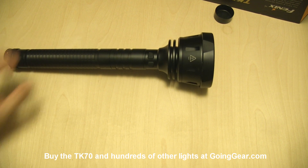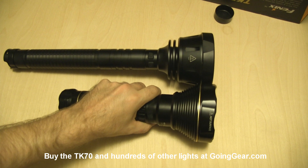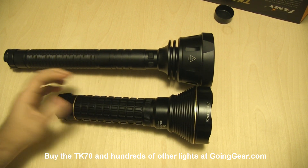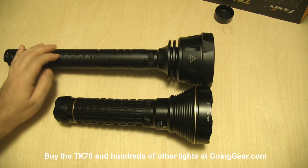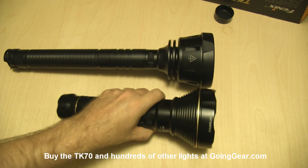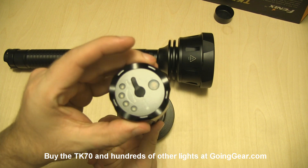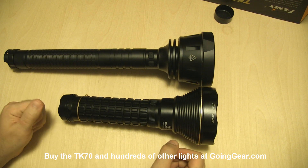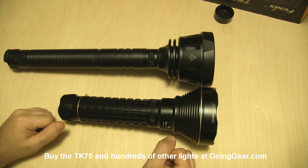A lot of people are comparing this to the Olight SR92, so I've got one of those right here as well. You can see the body of the SR92 is a little bit fatter, but it's significantly smaller, especially when you have all four cells in the TK70. But they're both using three Cree XM-L LEDs. We're going to take both of these outside so you can get a more accurate comparison between the two.